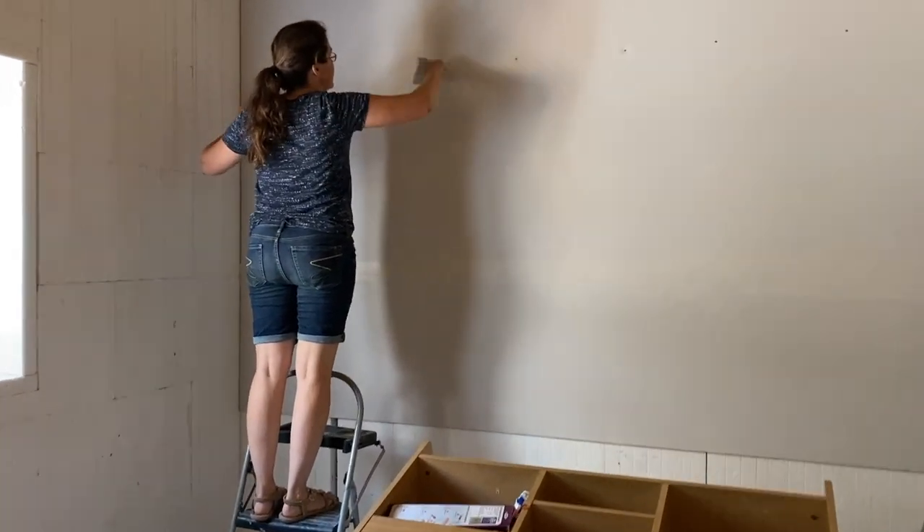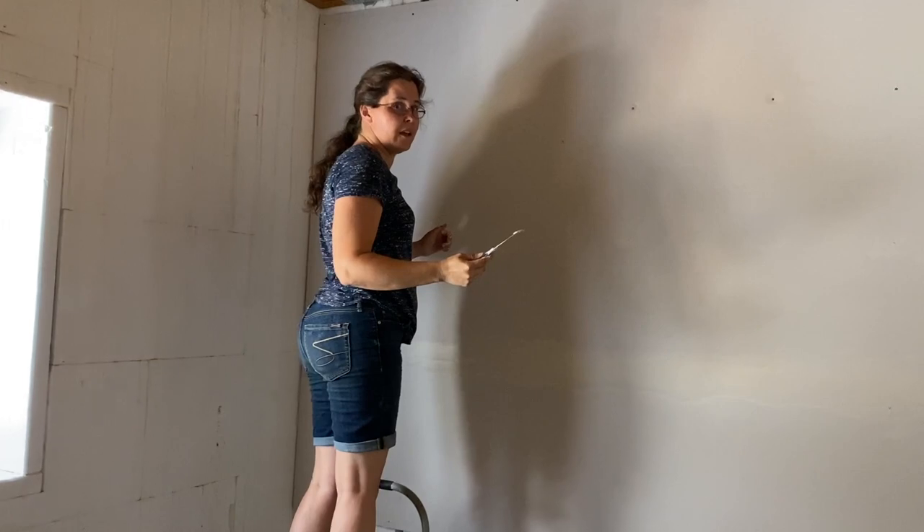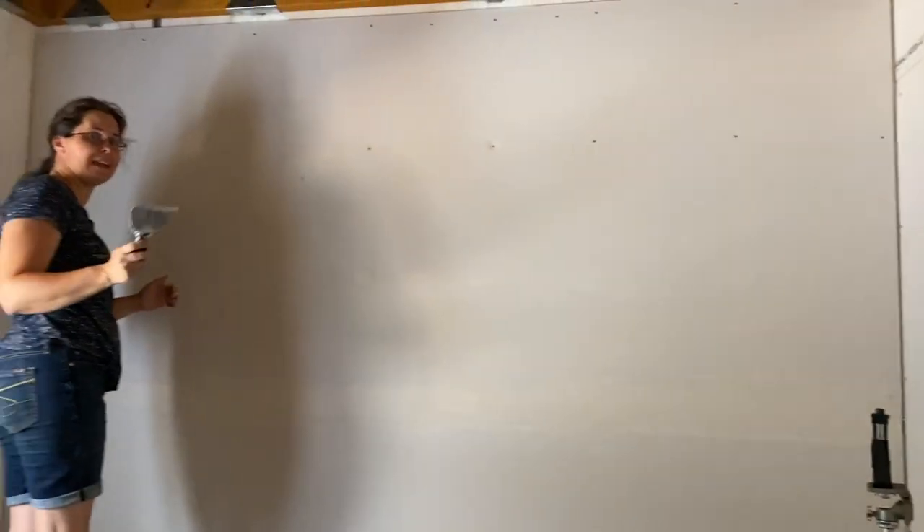We've got Danielle in here doing her favorite job — muddying and taping. She says she never liked painting, but she definitely doesn't like muddying either.